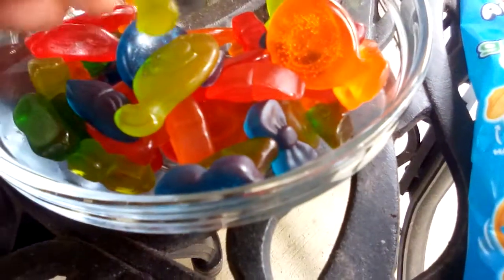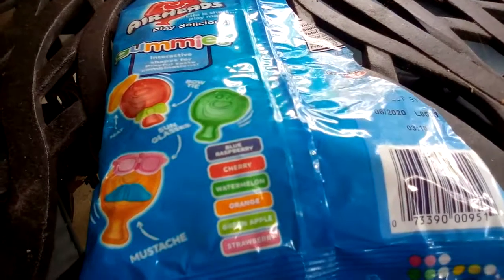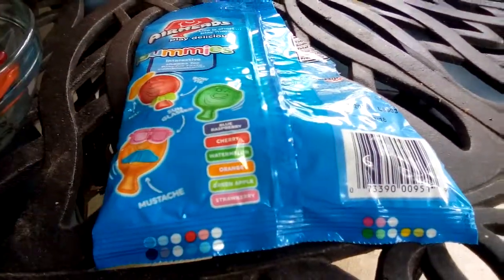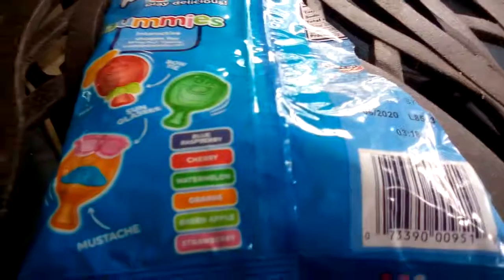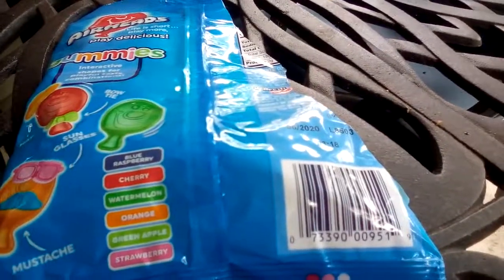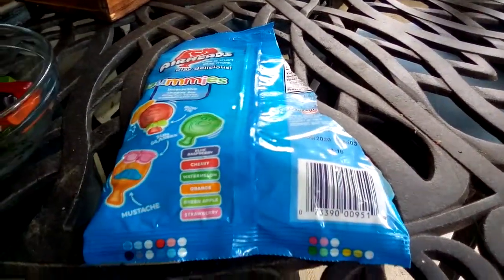Here's the green one — I thought it was watermelon but wait, is it green apple? There are some darker ones. Let's try it. Oh yeah, I think this is green apple. Actually wait, I think it might be watermelon... but the darker greenish one is green apple. So the watermelon is the lighter green and the darker ones are green apple. Sorry, I was wrong!